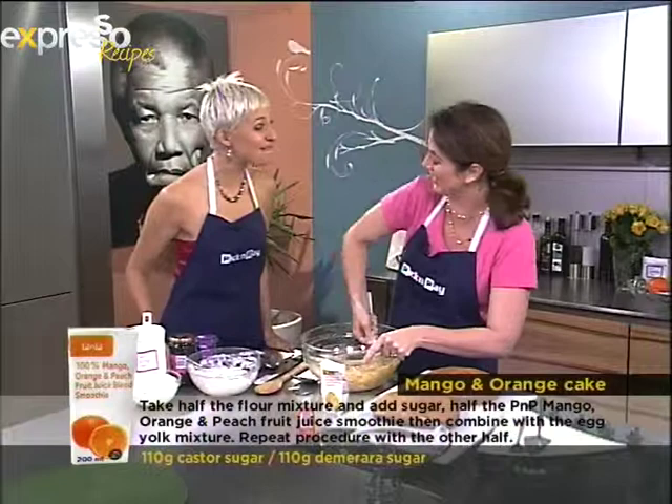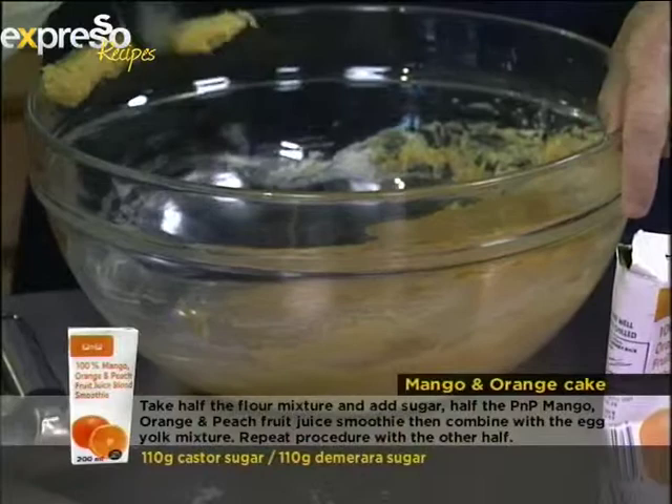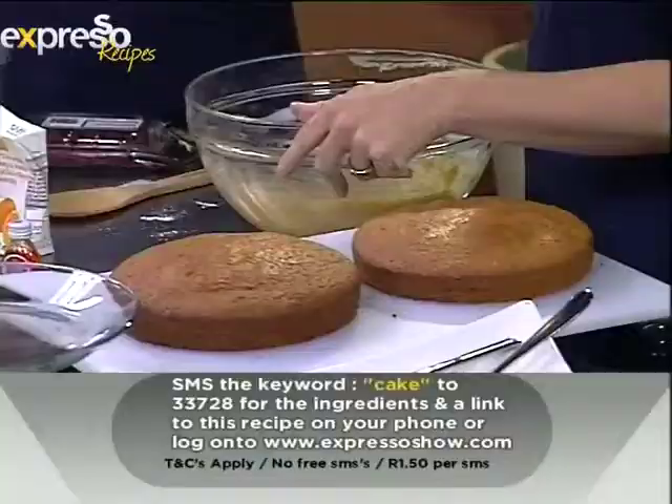When you have the batter — it's quite a thick batter — you take the egg whites which you've very kindly beaten up for me, and then you fold them into the batter. I'm going to hand this over to you because we've got a keyword today, as a lot of people would like the ingredients for this cake. The keyword today is CAKE — C-A-K-E — text 'cake' to 33728 and you get the recipe and ingredients list sent straight to your mobile phone.